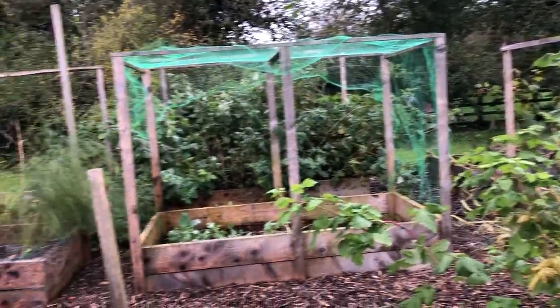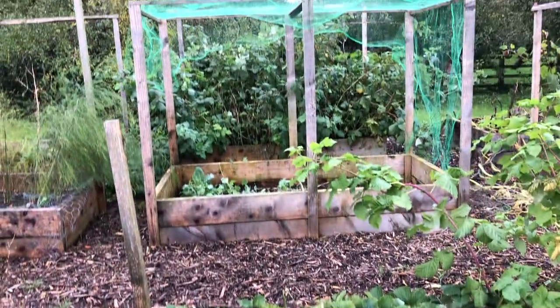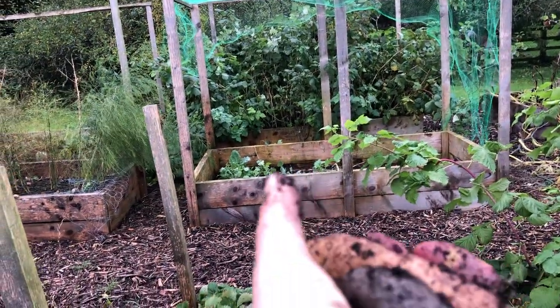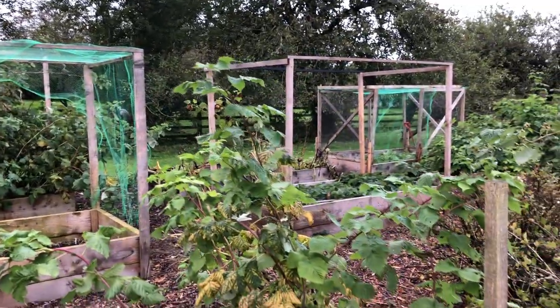So I'm up here in my vegetable patch. You can see the strawberries have seeded out. My purple sprouting broccoli is there, asparagus there, raspberries on the far side, more strawberries over there.